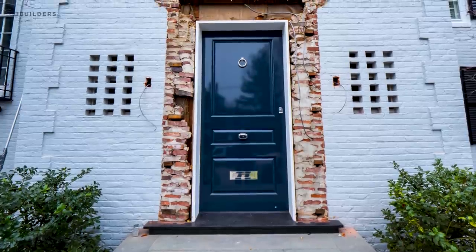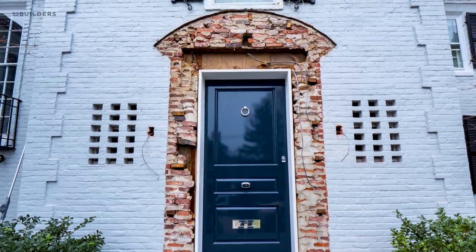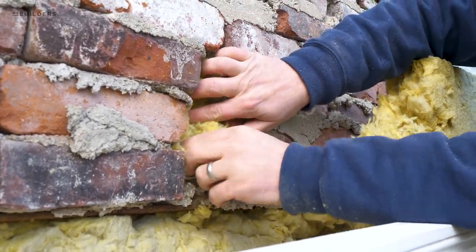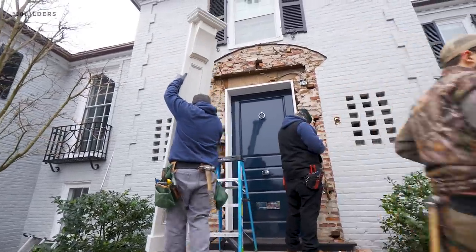To start this project off, the guys had to remove the old structure. Once that came down, we were able to clean up the bricks, insulate any gaps that might have been there from the existing structure, and just fine-tune all the stuff behind our facade.